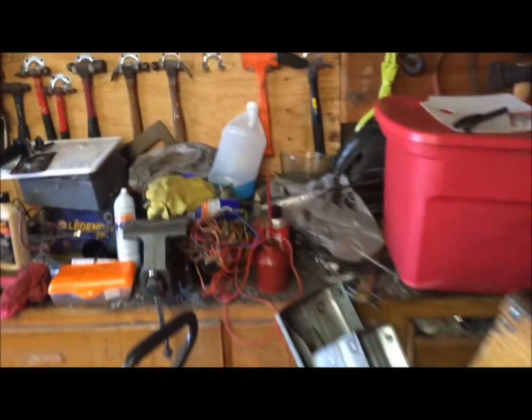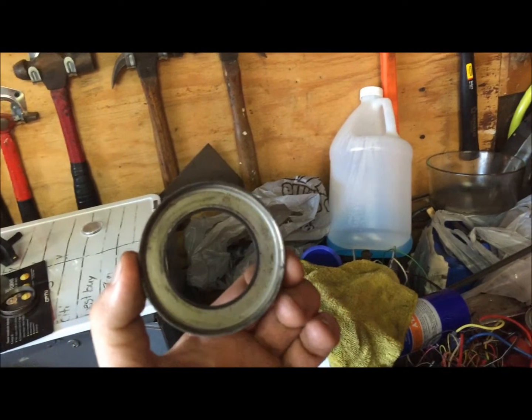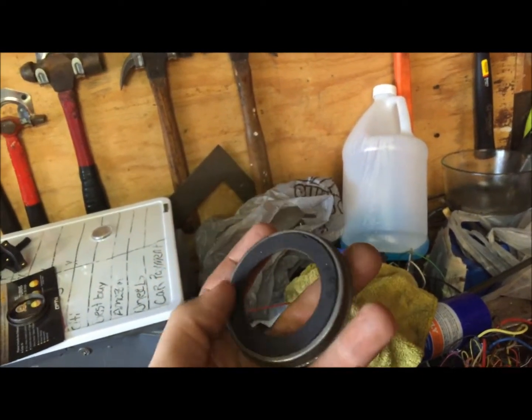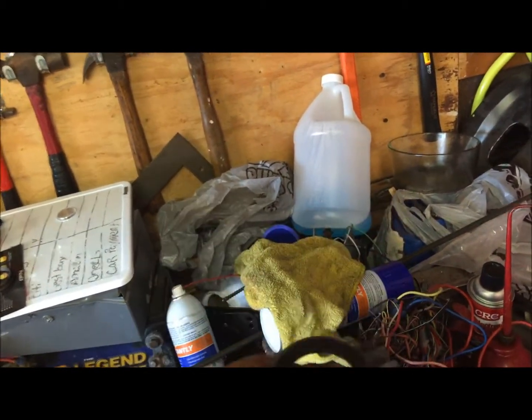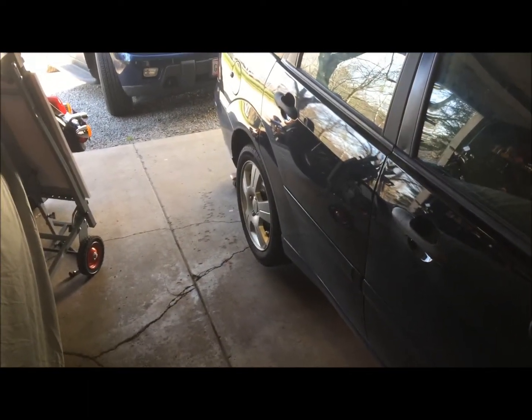Getting ready to change the wheel bearing back here, but I forgot to put on this piece I managed to get off the other drum without destroying it - which is a miracle because you normally ruin them. This is the ABS sensor ring. As soon as I went for a test drive the ABS light came on, so here we go. I'll get this wheel off and show you how to get this apart.